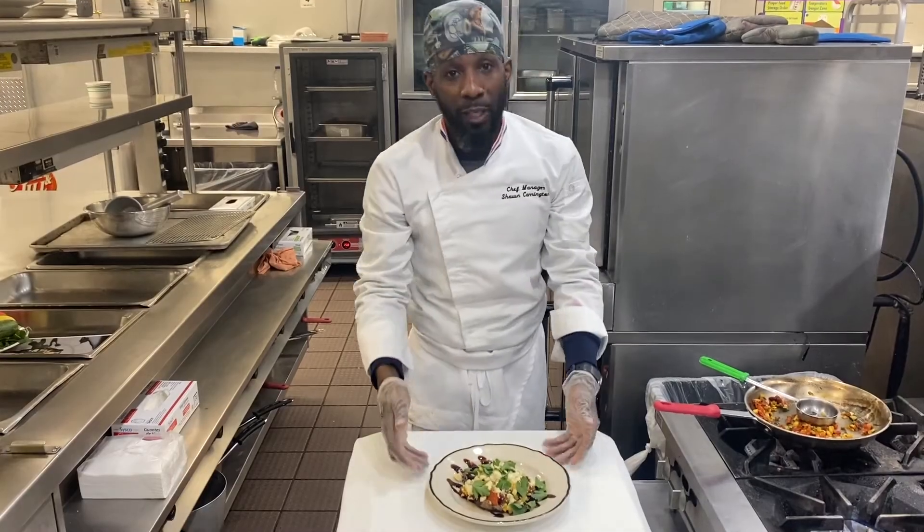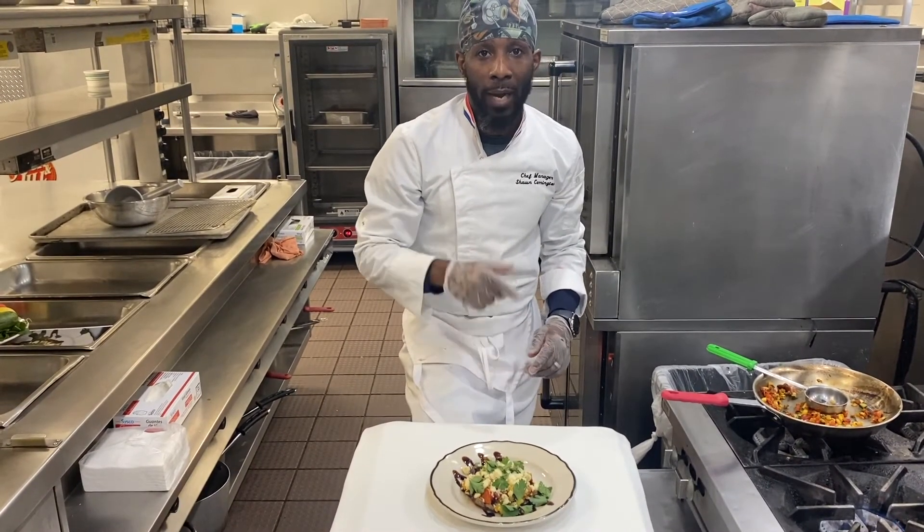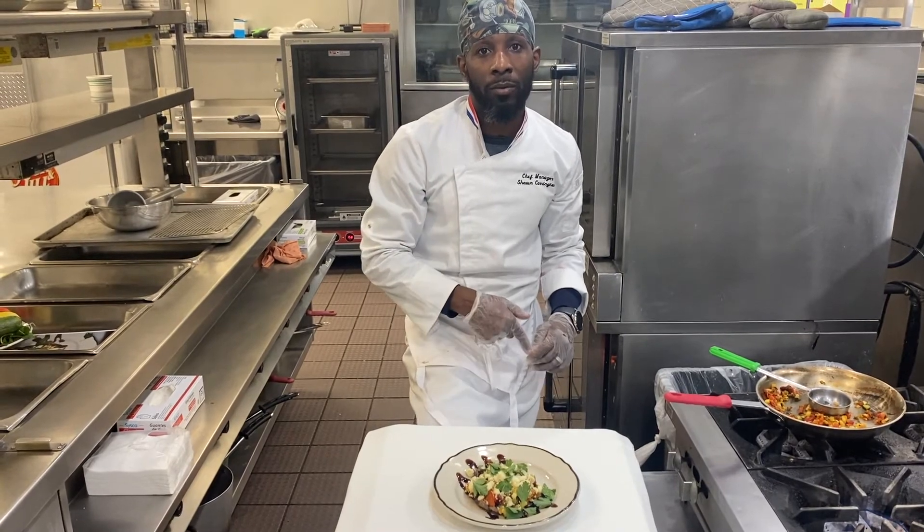This is the finished product — the Mediterranean Portobello. Please look out for it in the bistro and the cafe in the upcoming menu here at CLB. See you next week, bye-bye.